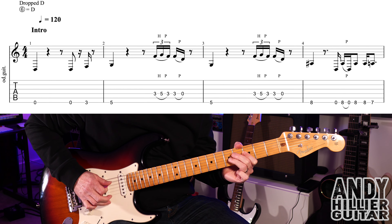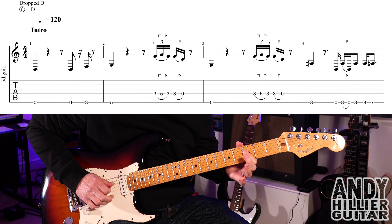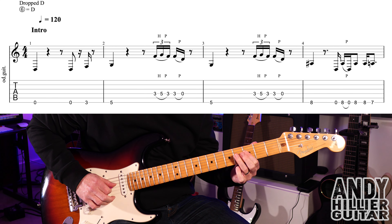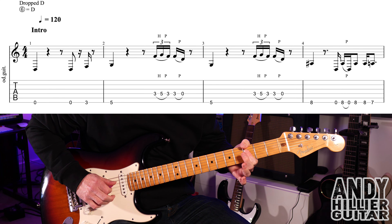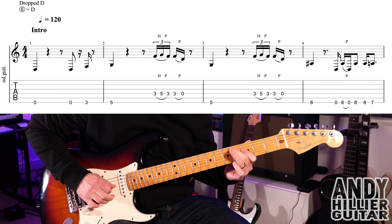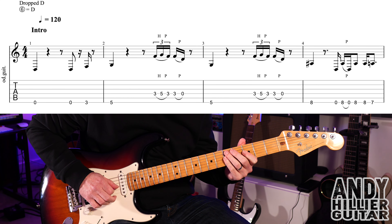Then we get this little fast bit, which is D3, hammer on to D5 and pull off to D3 — really quick — and then you play another D3 and pull it off to the open string. So slowly it's... a bit faster... up to speed.